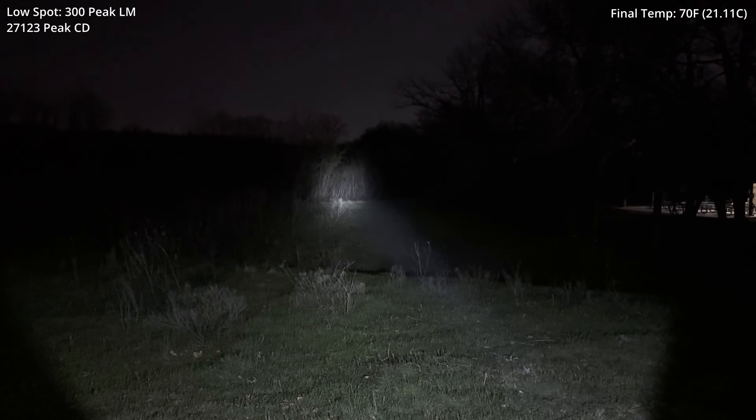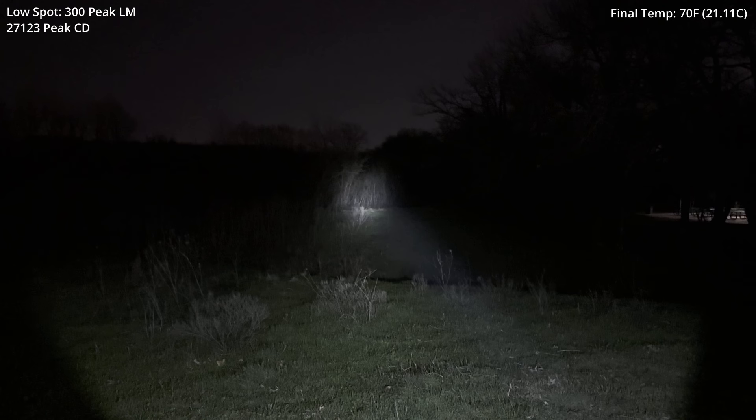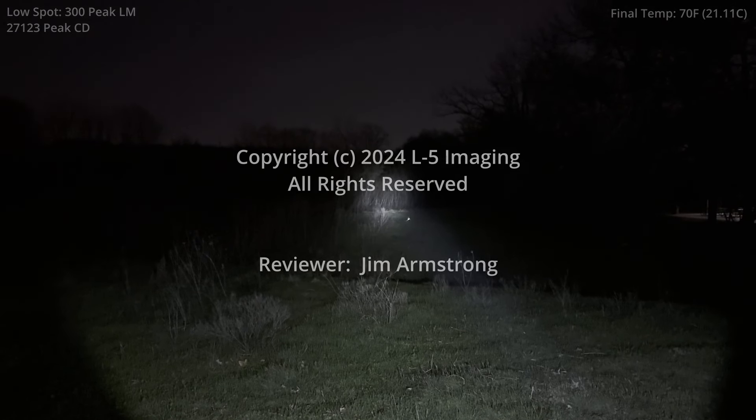You'll probably notice we burned up quite a bit of battery tonight running those high-end tests — something to be aware of if you want to run a light like this at 21,000 lumens for a sustained period. Keep in mind I did no off-camera testing, so the battery burn tonight was entirely from each of the segments you saw. If you'd like to see something else for the next test, leave a comment and I'll see what I can do. Until the next review, thank you very much for your time and for watching.